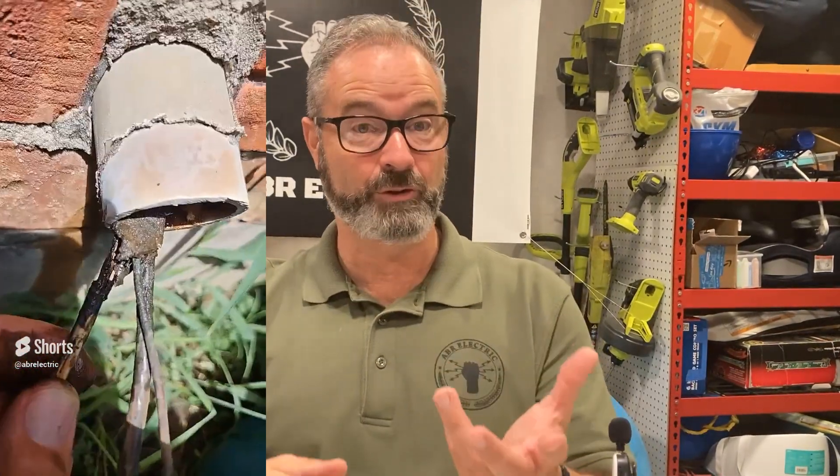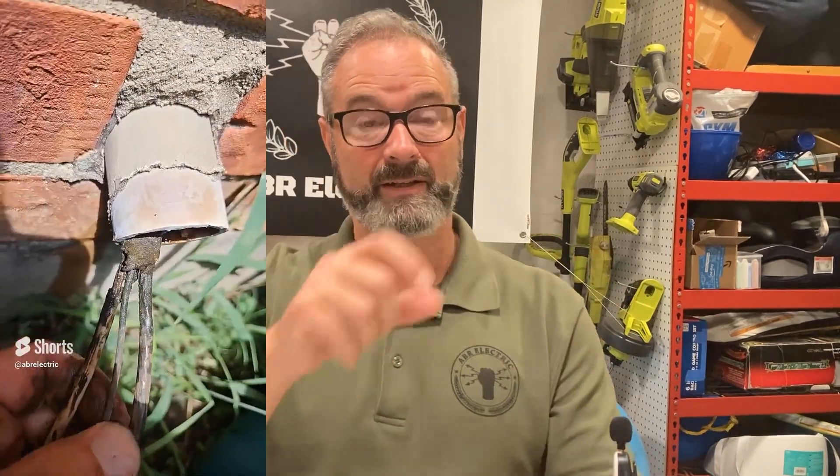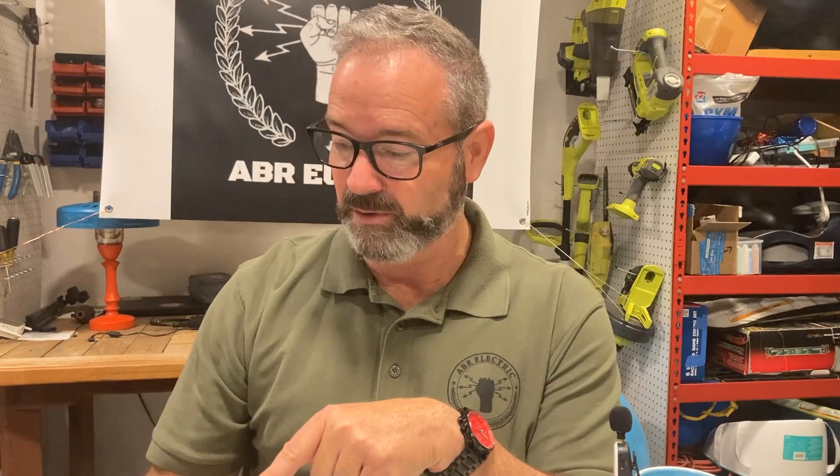So we cut that off. He's going to seal the hole. We just ran a new whip from the disconnect outside the wall into the AC — worked great. The house, I looked it up, was built 25 years ago. That's a long time.